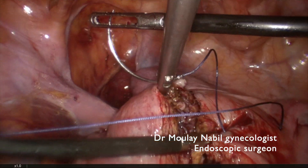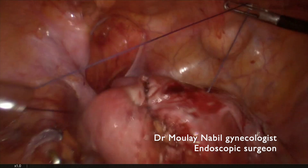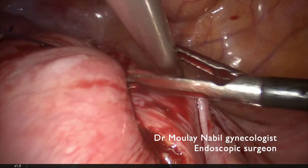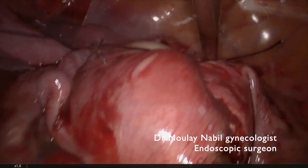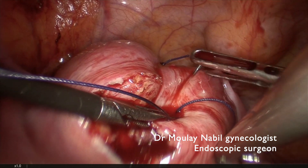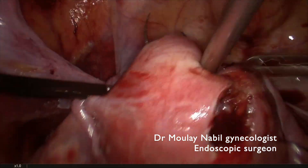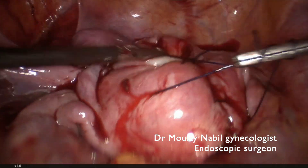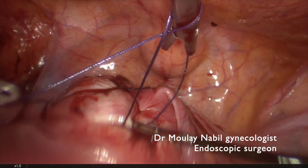As I said before, don't lose time on bipolar hemostasis — use the stitch. The same technique: invagination of the healthy myometrium inside the myoma bed. Take care at this level not to include in your stitch the proximal part of the tube, which is sometimes closer than we think. With invagination, the anatomical result begins to look better and better.